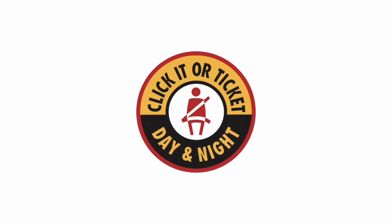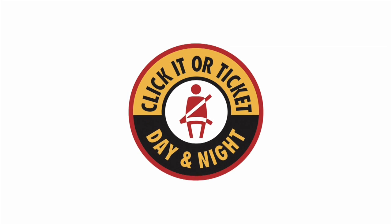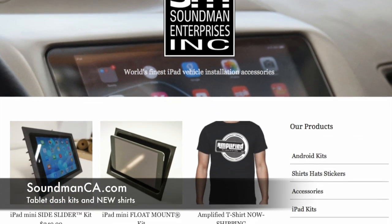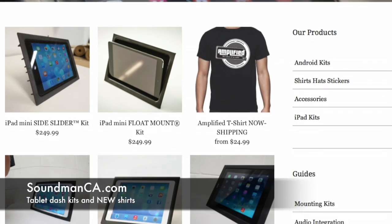This episode of Amplified is brought to you by the National Highway Traffic Safety Administration. Keep yourself safe and buckle your seatbelt. And go to soundmanca.com to check out Soundman iPad kits, shirts, hats, and stickers.